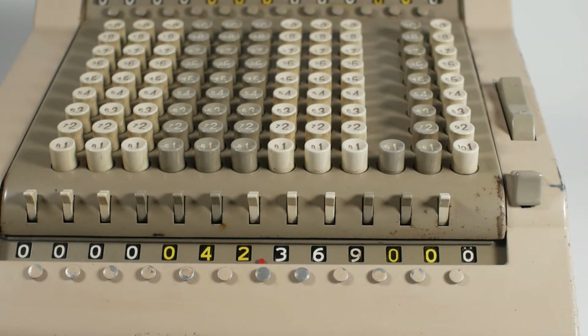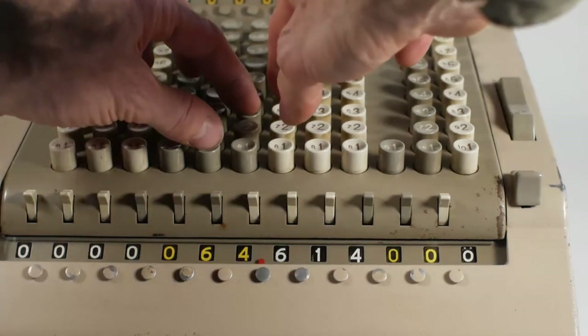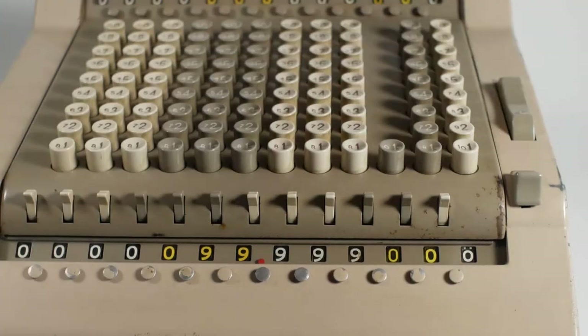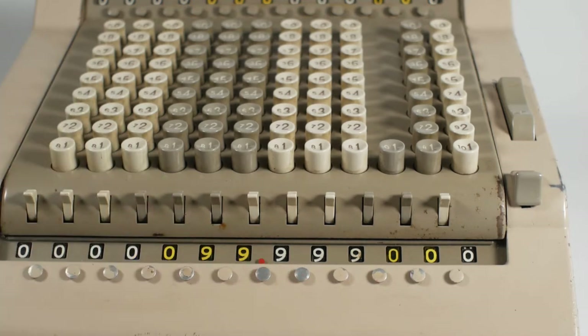So if I now want to add to that 22,245, and 13,450, and 21,935, it gives us the answer 99,999 with very few hand movements.